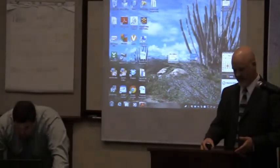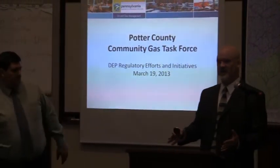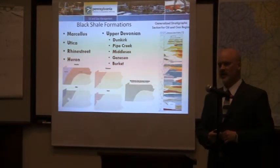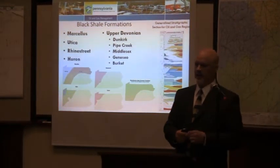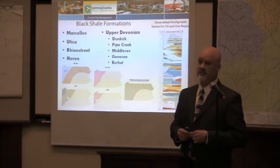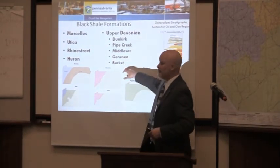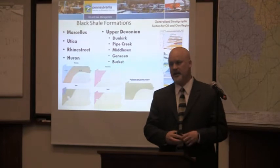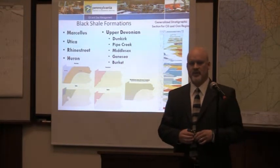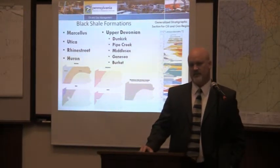The Marcellus is getting all the attention, and so is the Utica. But there are other shale formations that have traditionally been explored in Pennsylvania. Two in particular I want to point out are the Geneseo and Burkett. Over in Butler County, Rex Energy is developing Burkett shale wells that have Marcellus-like production numbers — that's a formation actually above the Marcellus. Utica development, while still in its infant stages in Pennsylvania, is indeed occurring — we're going to see that in the Mercer, Crawford, and Venango County areas.